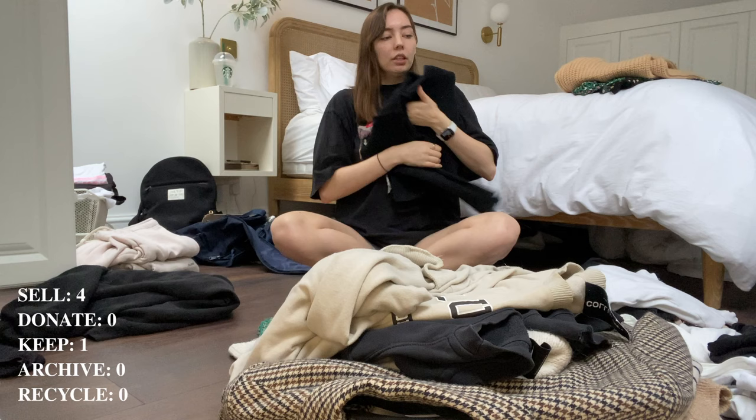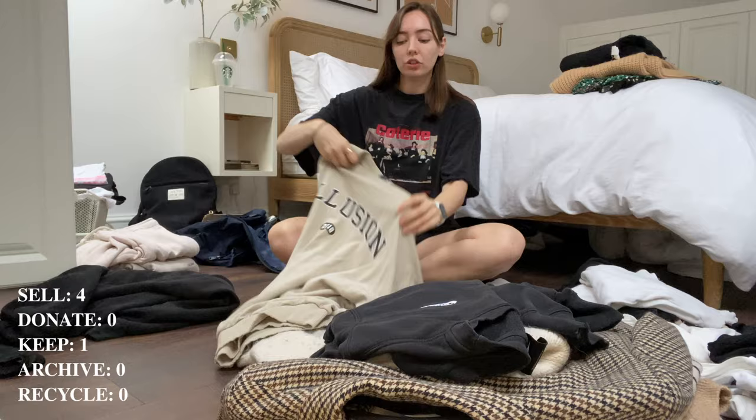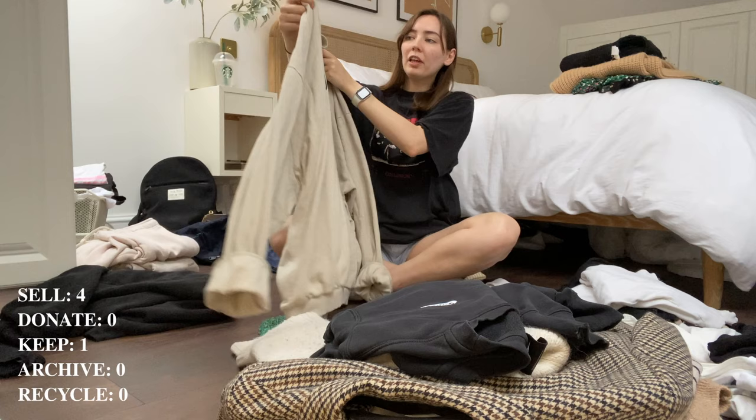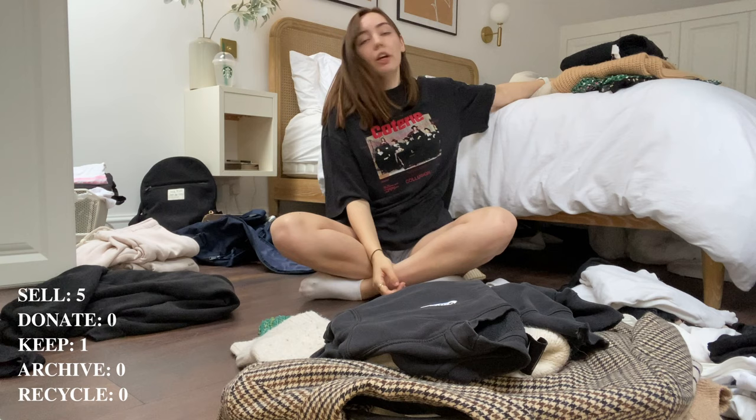Maybe I'll donate that one — I'm not sure I'd be able to sell it, I'll try to sell it and if not I'll donate it. This Collusion sweatshirt — I like it but it's not a flattering color on me and when I wear it I'm not happy. I put it on just because it's so comfy but I'm going to get rid of it, sell it, even though everything in me is screaming to keep it.